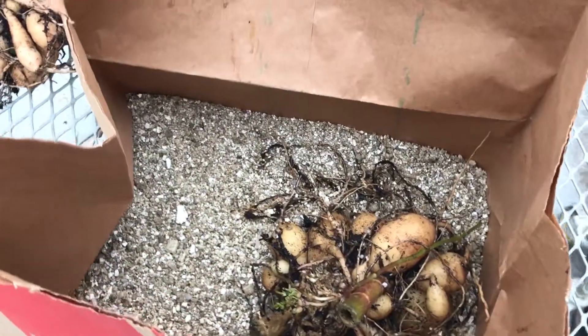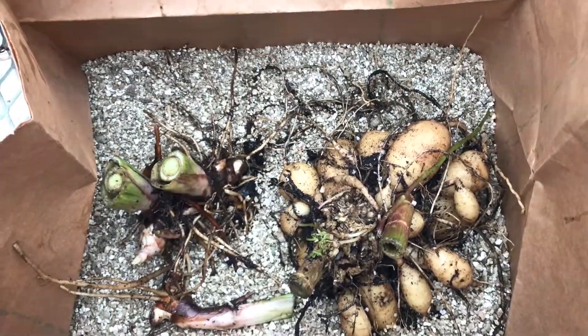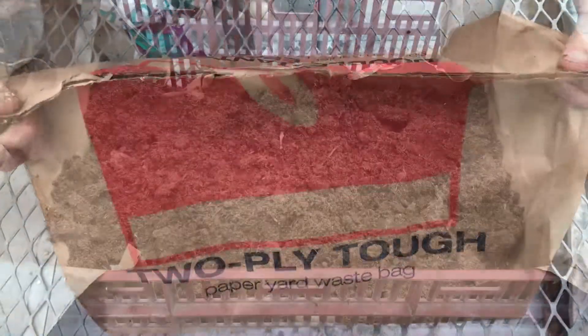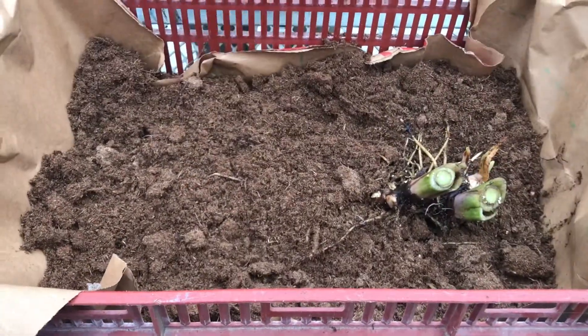Finally, there are many different options of media to store your plant of choice. Here we're using vermiculite in a breathable paper bag. You may also decide to use perlite, sphagnum peat moss, or newspaper.